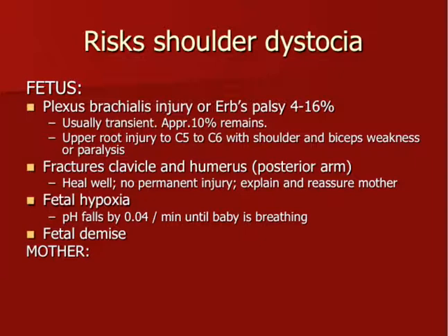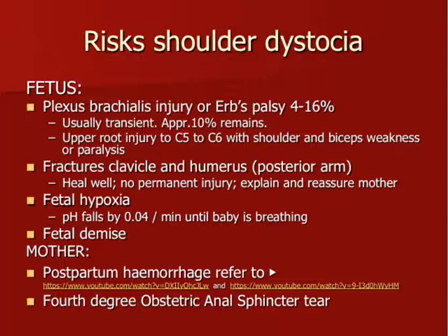Regarding fetal hypoxia: on average, from the moment you call shoulder dystocia, every minute the pH falls by 0.04. That's not dramatic until the baby is breathing appropriately — so you have around 10 minutes, but you don't want to postpone delivery more than necessary. In severe cases where delivery is not achieved, it may result in fetal demise. For the mother, postpartum haemorrhage is an increased risk, and a fourth-degree obstetric anal tear could occur. It is important that after the baby is born we thoroughly inspect the perineum and perform the pill-roll test to verify any damage to the external or internal anal sphincter.